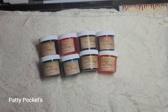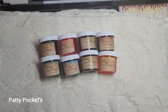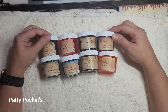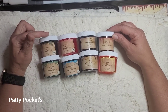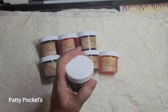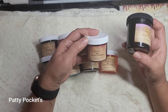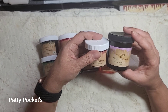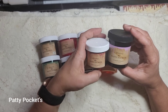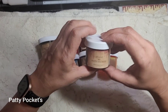Hello everybody, I'm back again! Today I'm here to finally share my little eight-pack — a small kit of my stains in two-ounce jars. As you can see, this is a two-ounce and this is a four-ounce. Sorry for the different bottle colors, it's hard to order just one color, but this is the difference between them.